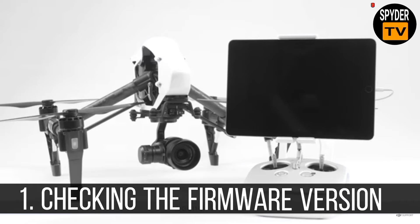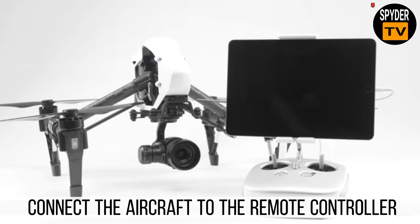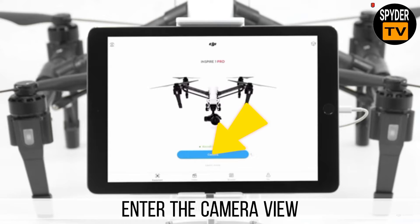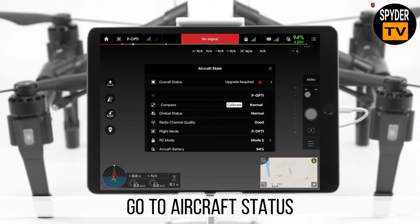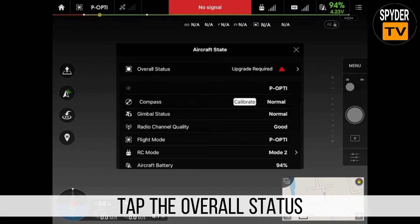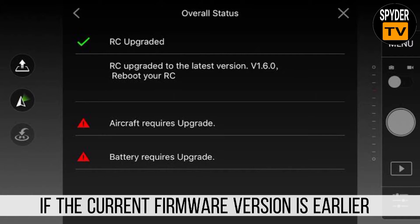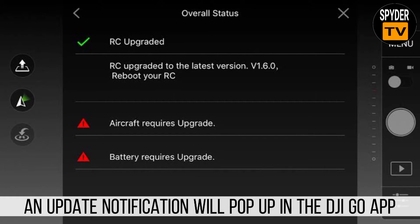1. Checking the firmware version. Connect the aircraft to the remote controller. Launch the DJI GO application. Enter the camera view. Go to aircraft status. Tap the overall status. If the current firmware version is earlier than the newly released firmware version, an update notification will pop up in the DJI GO application.